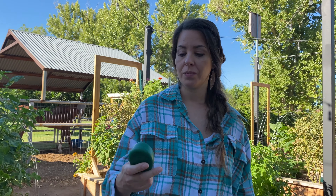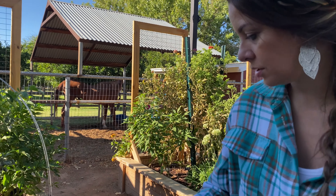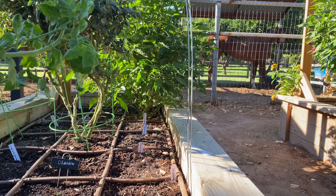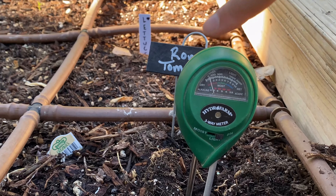I'm not saying this replaces a soil test or anything like that, but it definitely works really well if you need to get an idea of what, if any, problem you may have with your soil. So I slide the little lever over to the pH setting, and when I insert it into my soil, you can now see that our pH level is very far alkaline.